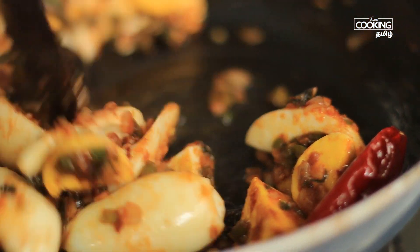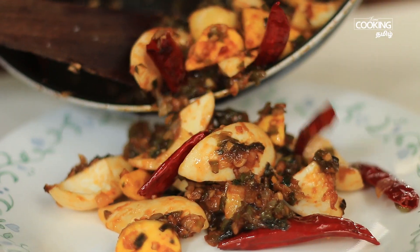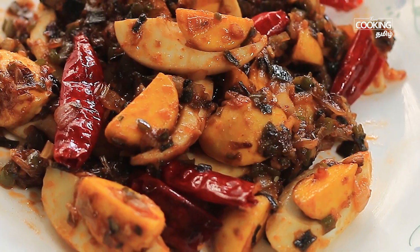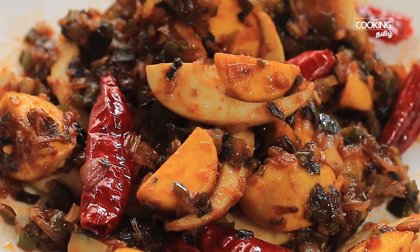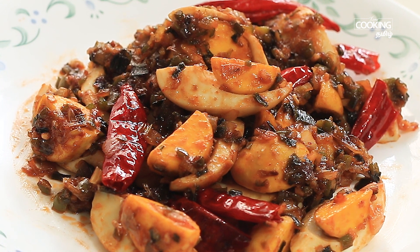We are going to try a different dish, so let's try this to make it. The flavors are very different, but let's try it and eat it.